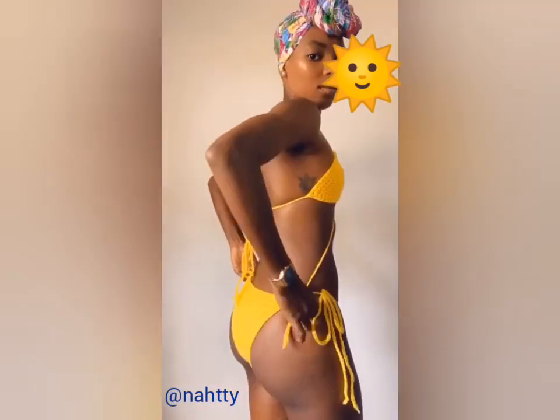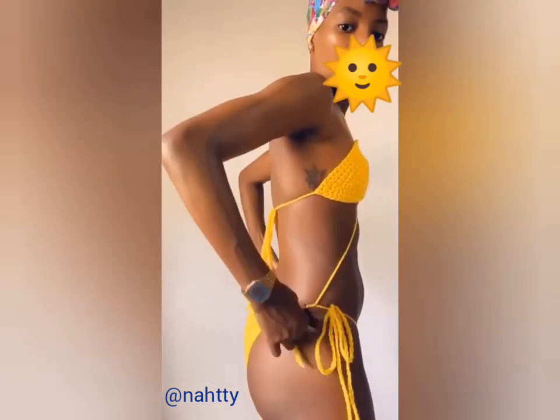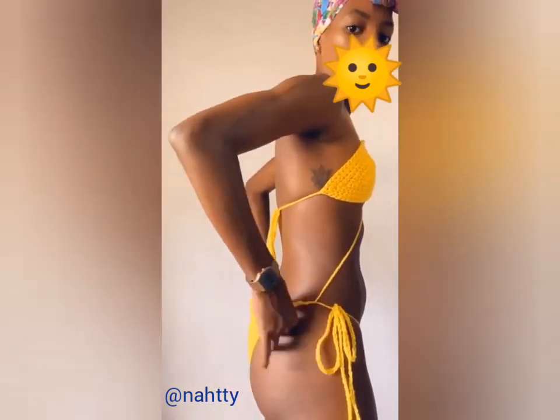Or you can undo the bow and tie those strings around your back for additional shape, or tuck the ends into the bikini bottom to hide them.